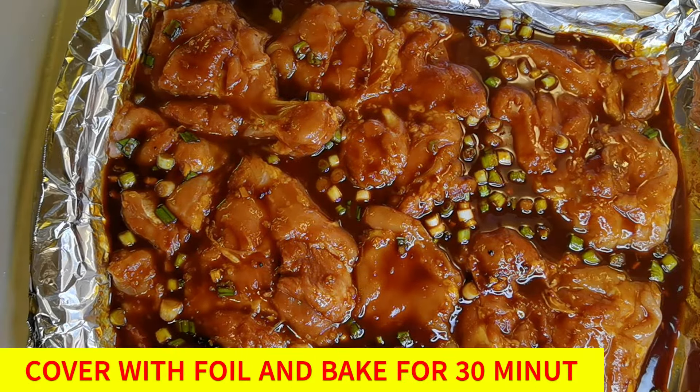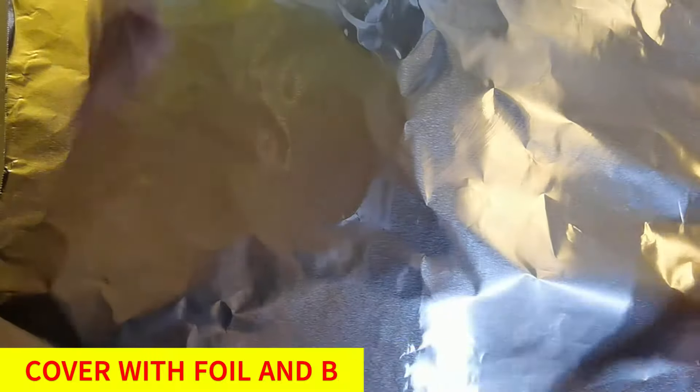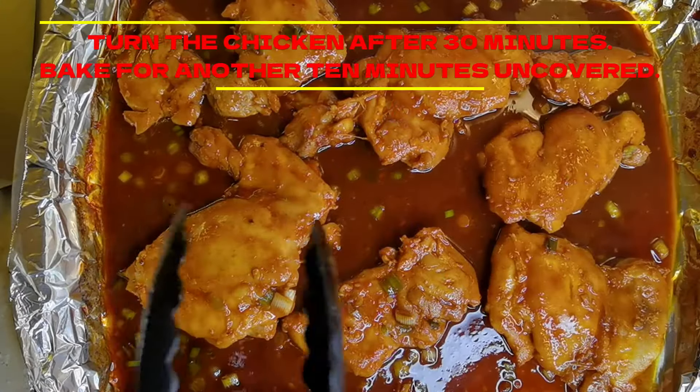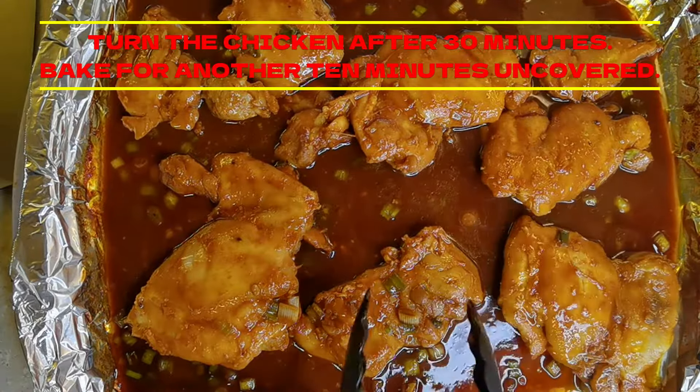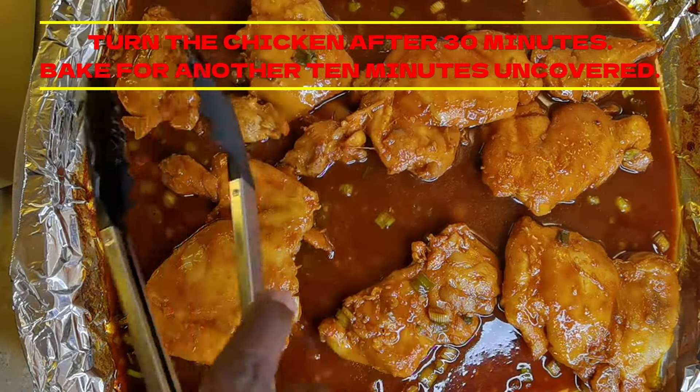Now we're going to cover this with some foil and cook it for 30 minutes. This is how it looks after 30 minutes — we just turn them over and we're going to bake them for another 10 minutes, uncovered.